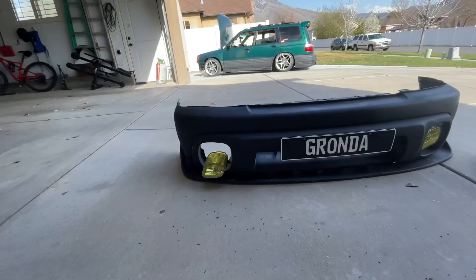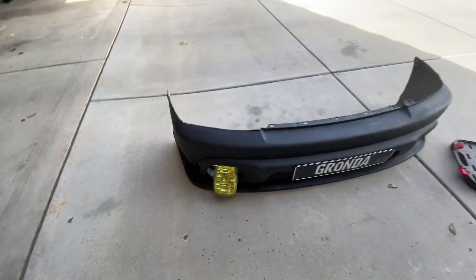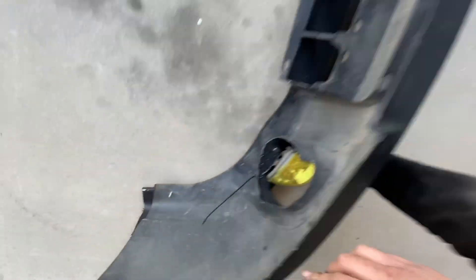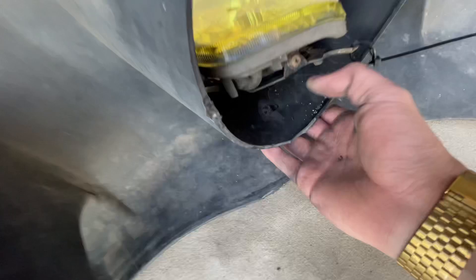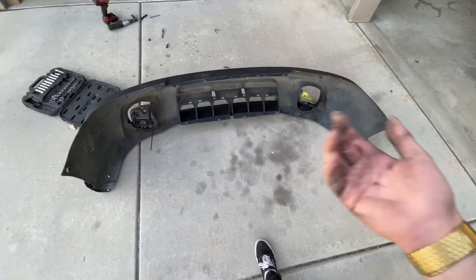We have it mounted — that looks so good! If you're curious how I mounted it, we have some really big screws all the way through. There's a nut and bolt under here somewhere — it's on this side, you can kind of see it in there. We have a nut and bolt as well, and they all have really big washers on them, so it should be fine.